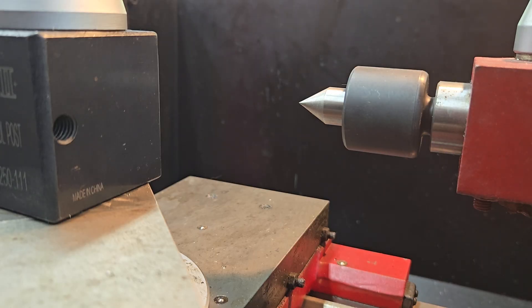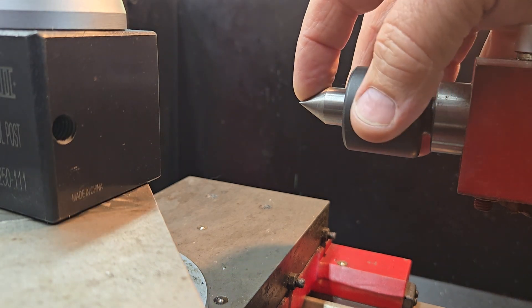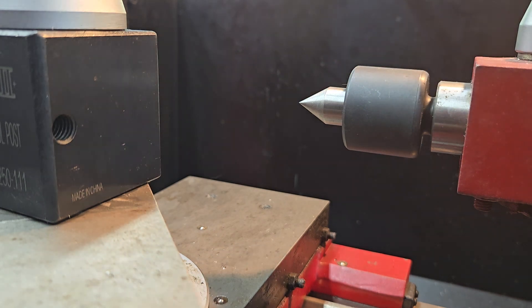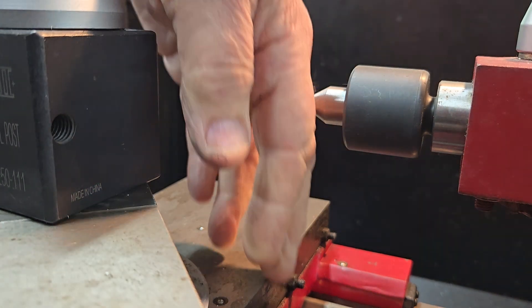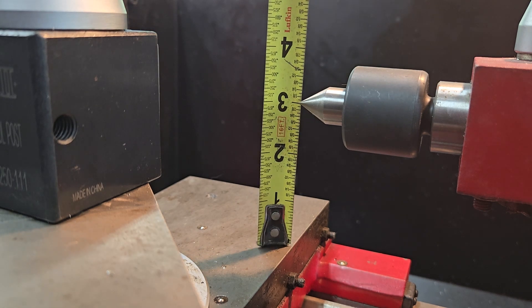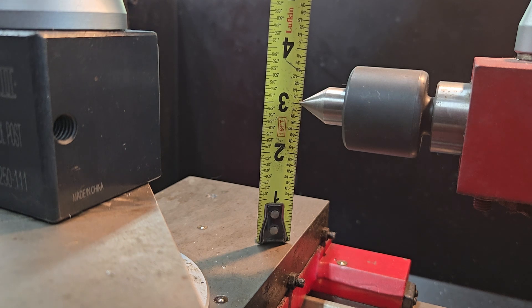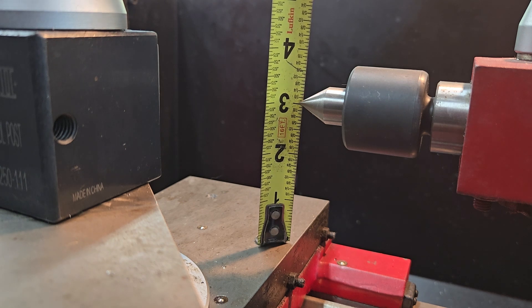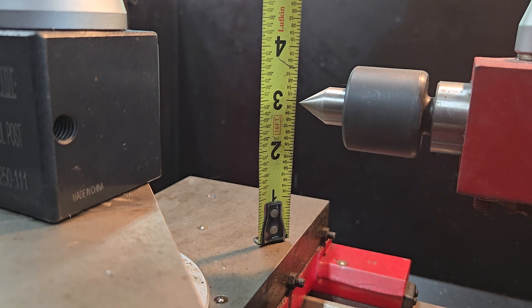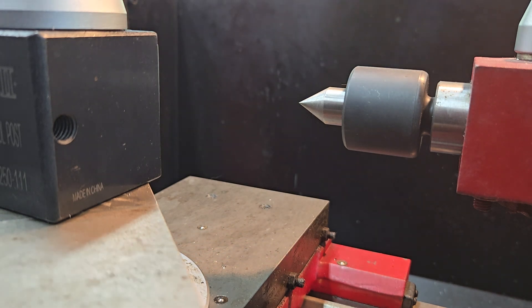The swing over carriage is similar to swing over bed, except that we measure from the center of the spindle — I'm going to use the point of my live center again — but instead of going down to the way, I'm going to the carriage. As you can see, I have about three inches, so measuring the radius and doubling it just like swing over bed, I have a little bit less than a six inch swing over carriage.